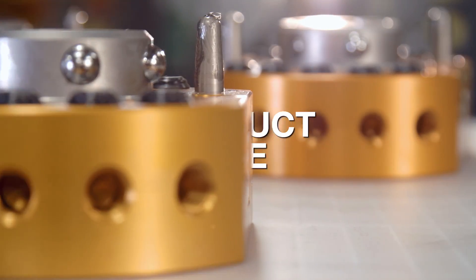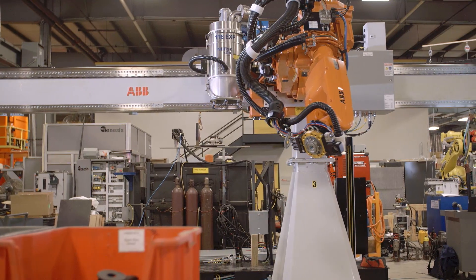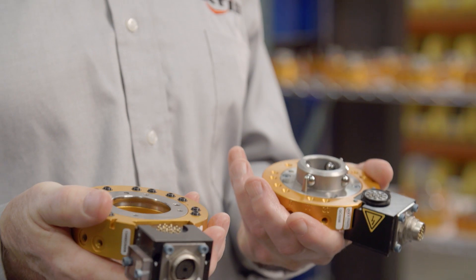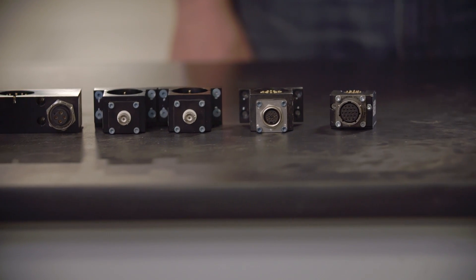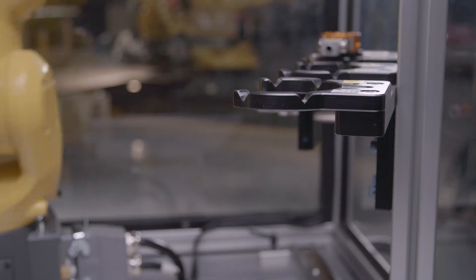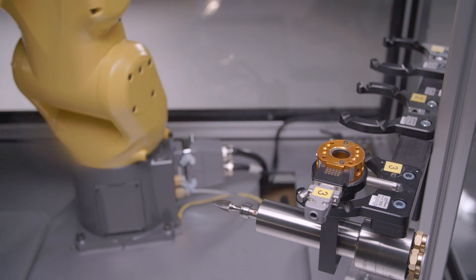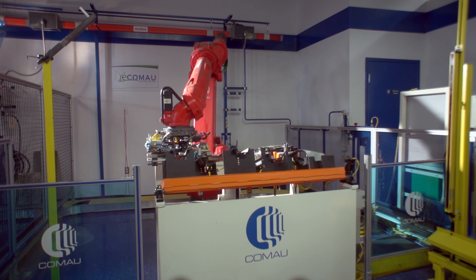The product line for tool changers that ATI has is very broad. They have all the sizes and shapes of different tool changers needed for any project, and all the modular options for every electrical, pneumatic, and water pass-through device you could ever want. Every tool changer purchased also comes with a reciprocating tool stand as a docking station — a place to put those other end effectors while the robot picks up the one it needs.